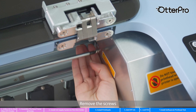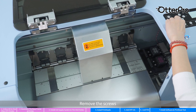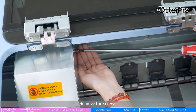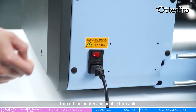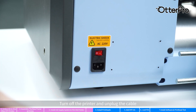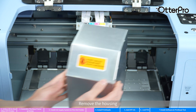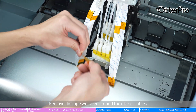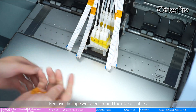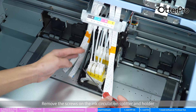Remove the screws. Turn off the printer and unplug the cable. Press the power button to discharge any residual energy. Remove the housing. Remove the tape wrapped around the ribbon cables. Remove the screws on the ink circulation splitter and holder.